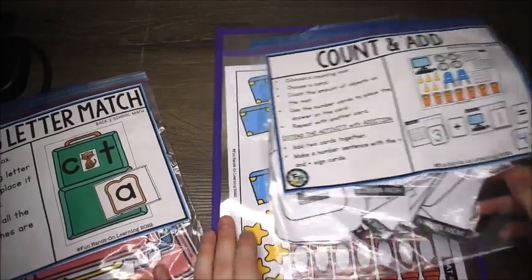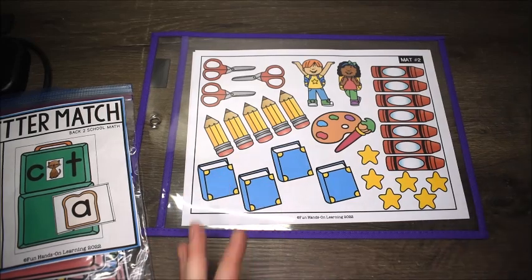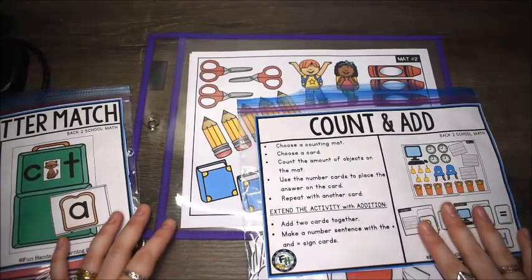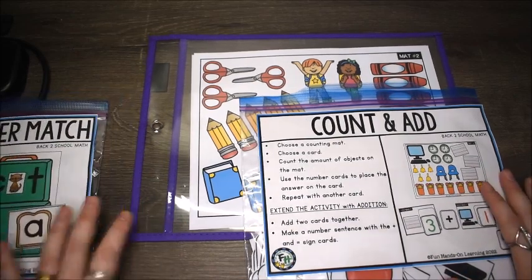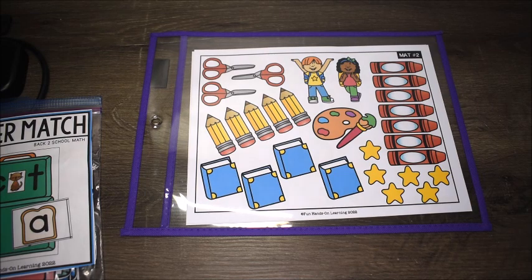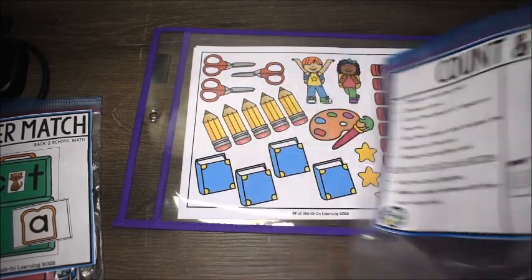We're going to start with a new activity I created called 'Count and Add.' I'm creating a handful of literacy and math activities on the pre-K and kindergarten level and putting them all in a big bundle called Back to School Fun for Young Ones. It's super cheap right now because I'm still working on many of them.